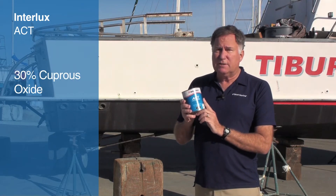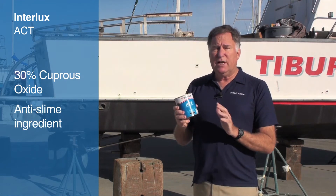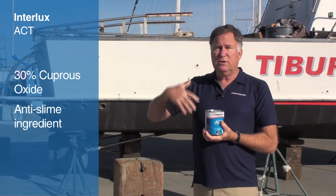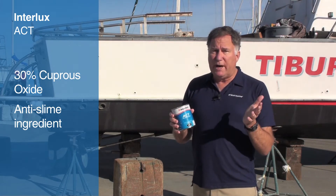It's based on cuprous oxide — about 30% — as the biocide. In addition, it has a slime fighter, which keeps that thin green growth from forming on the bottom of your hull, and as a result you're less likely to get hard growth as well. So it's a dual biocide paint.